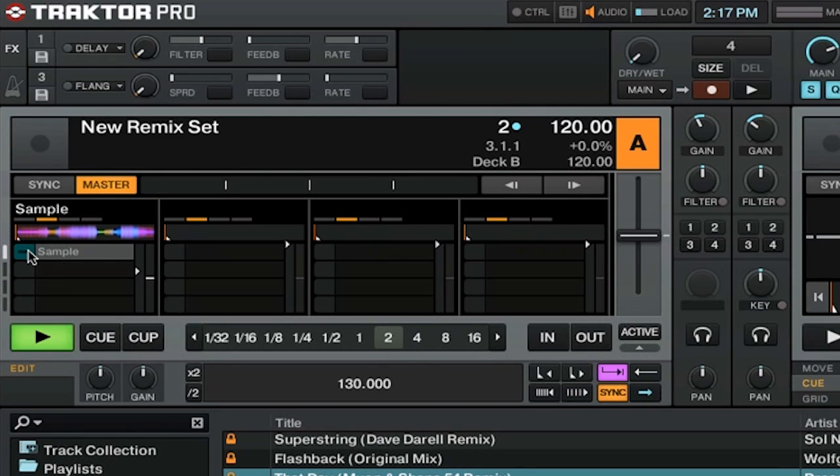You might be playing multiple samples and they don't necessarily have to all be going at the same time for the remix deck to still keep playing. If you want to stop the remix deck from playing, you have to press stop below.